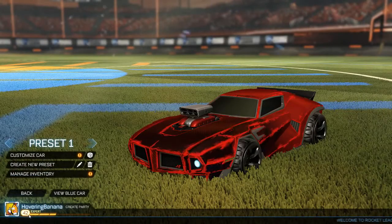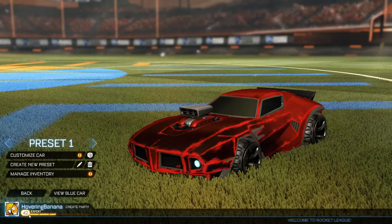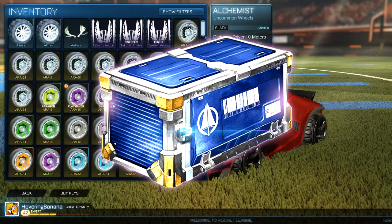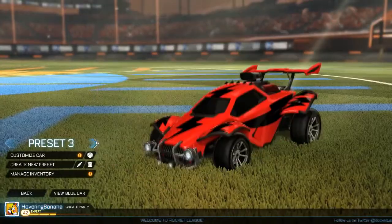Hey, what's up guys, it's HoveringBanon here. The Drop Shot update is finally out and I've managed to get my hands on one of the new turbo crates. So let's go through the contents.